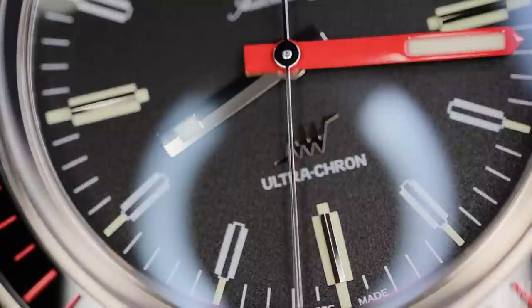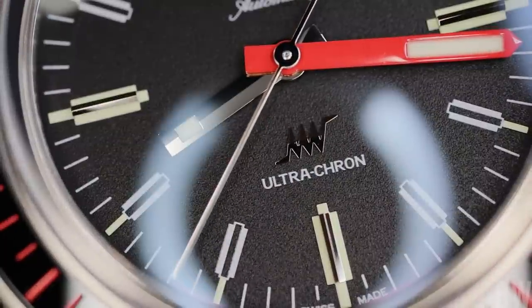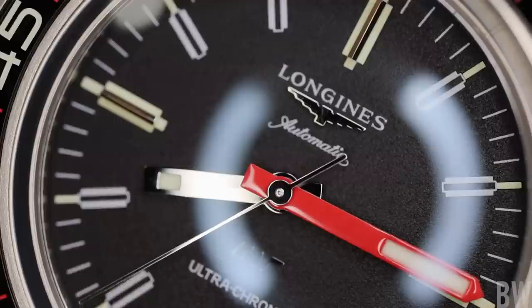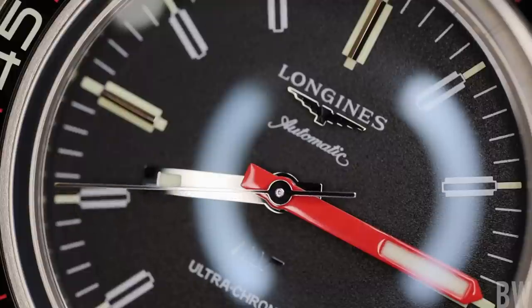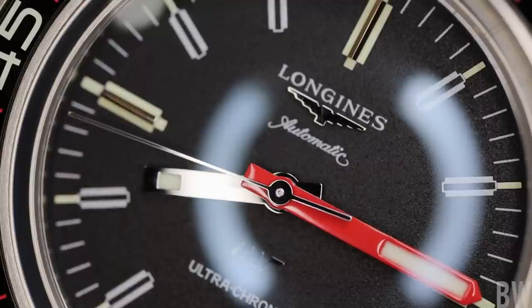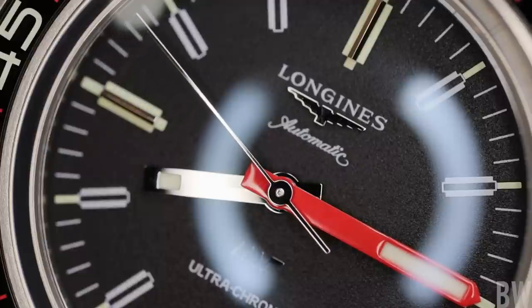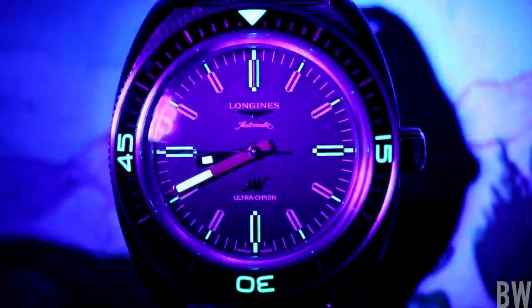Longines joins the few true high beat movement makers — Grand Seiko and Zenith. This is certified an Ultra Chronometer by TimeLab in Geneva. TimeLab is an independent organization, and this must pass a five-position, three-temperature test that takes place over 15 days while the movement is cased. The COSC is similar, but it is just a movement being tested that is not cased. This Ultra Chronometer certification requires an accuracy at the end of that 15-day period of minus four seconds to plus six seconds.